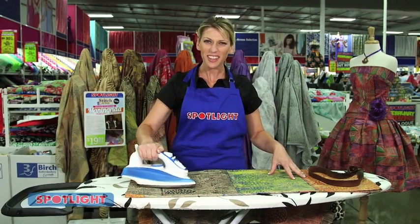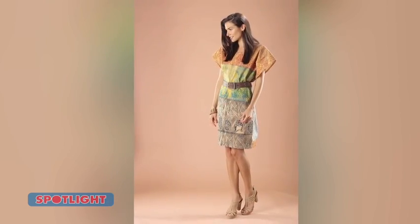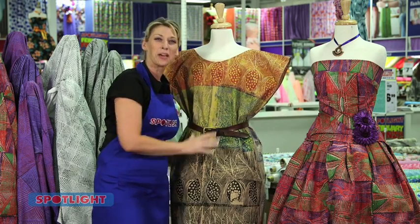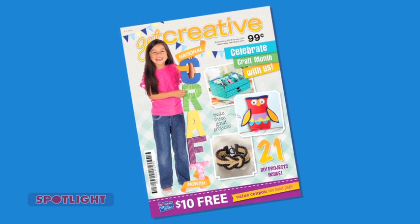Now all you have to do is iron your new dress before wearing it. You can always accessorise your new dress with a nice belt to match the fabric. How amazing does that look? For more Manangrida designs, get the latest edition of Get Creative magazine.